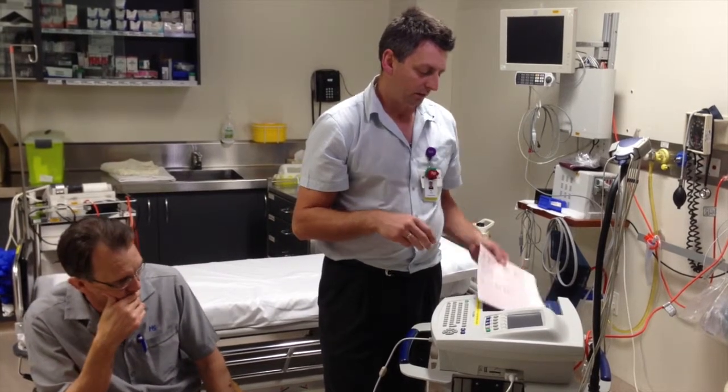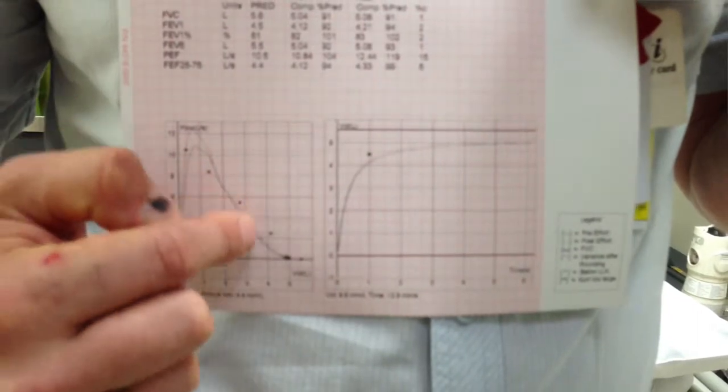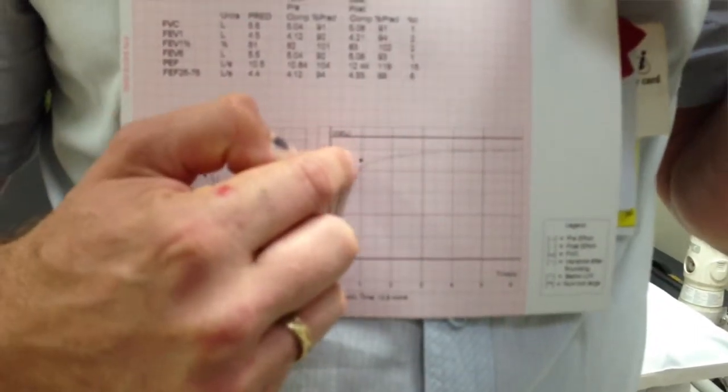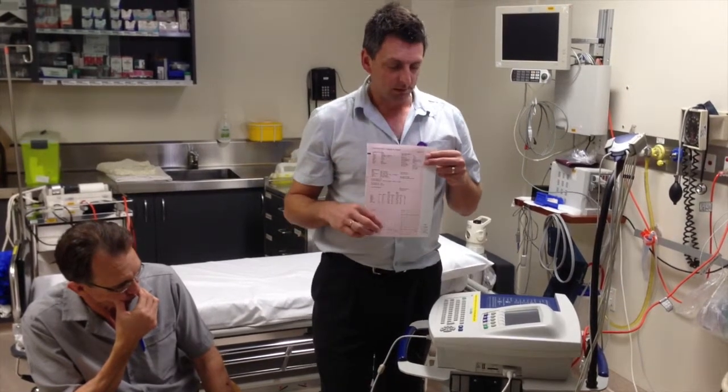It gives a beautiful graph and prints it out. You tear this off and give it to the doctor to review. It will have pre and post tests on it with a graph down the bottom showing the pre and post, and the dots are the predicted markers of where they should be for their weight, size, and age. That's about it for how to do a spirometry — hope that helps. Ask if you've got any questions and we'll see you on the next QtNOW video. Take care.